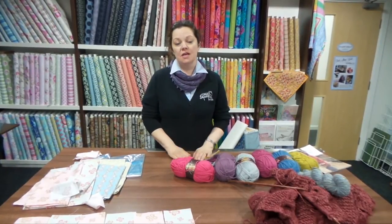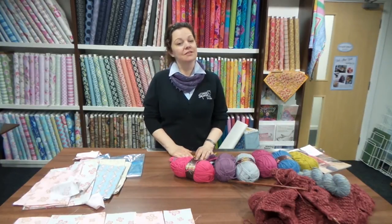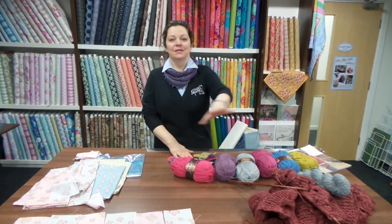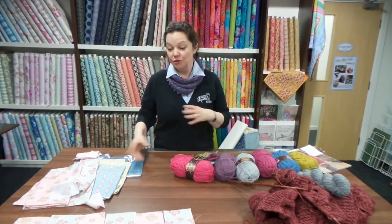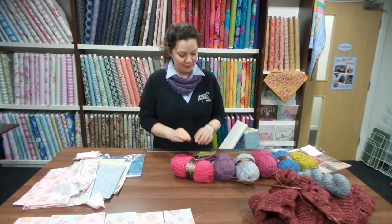Good afternoon everybody. I thought today we'd just talk you through some of the projects that I've been working on this week. Those of you that read the newsletters will know that I tend to flip from one thing to another. Leslie was a bit horrified when I laid all this out because it's a bit messy, but to be honest when I'm at home it gets much much messier than this. I just thought I'd talk you through why I tend to flip from one thing to another and what I've been working on this week.